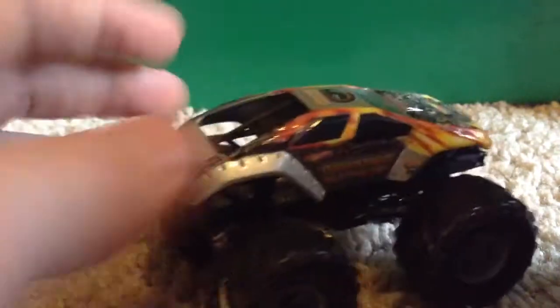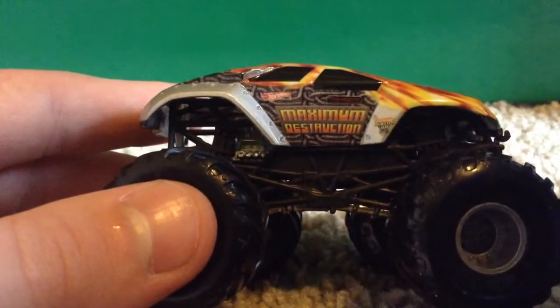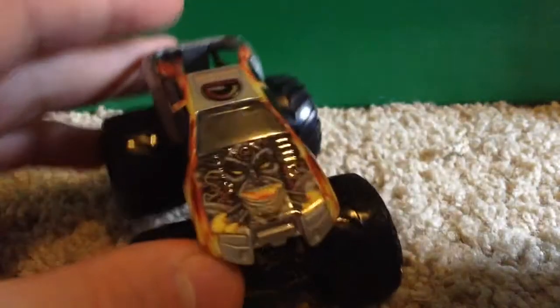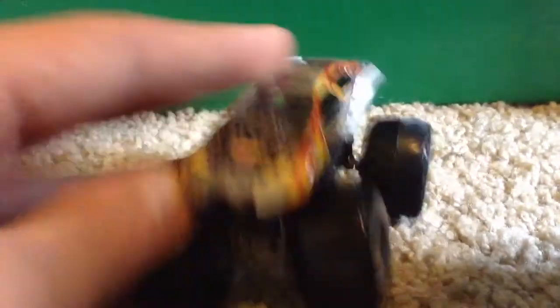Now here's the other side. Again, it says Maximum Destruction with a sweet background. Tom Mentz right there above where it says Maximum Destruction. Overall an amazing truck. Now look at the detail on the hood of that — that is just sick, guys. The detail on that is just amazing.